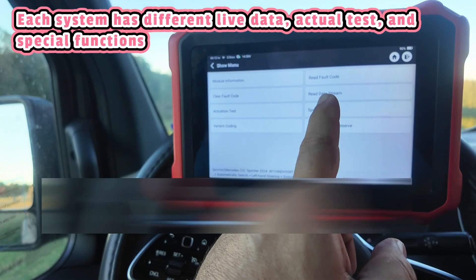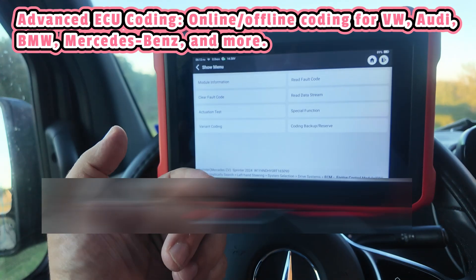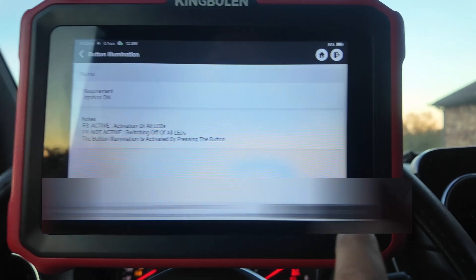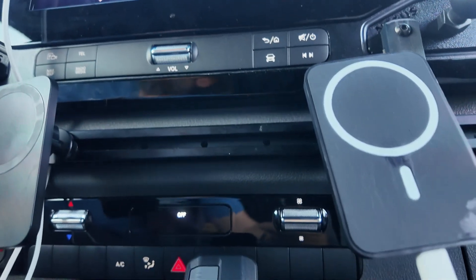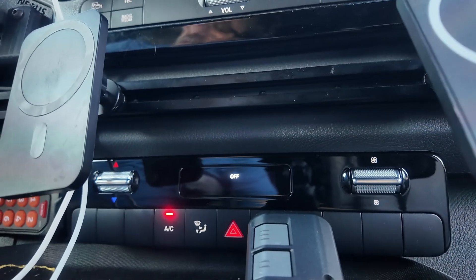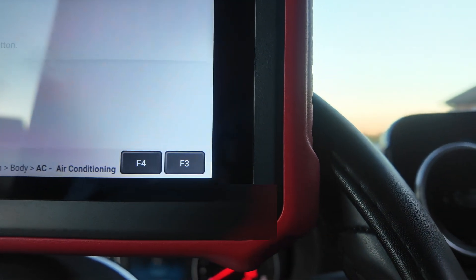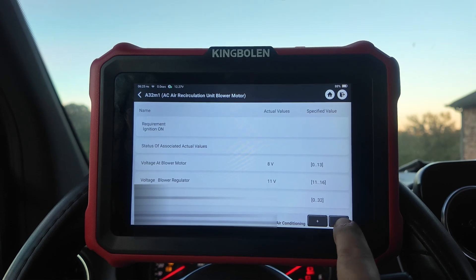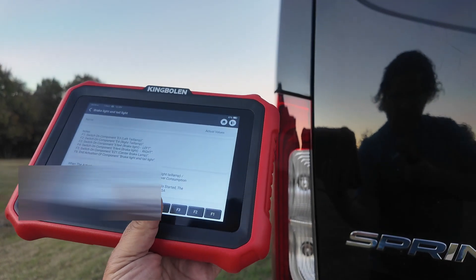Under the engine control module we have special functions, and these are going to be the teach-in resets. For coding we can actually download it, and once we get a new module we can upload it. Bidirectional functions: let's say I had an issue with the air conditioner and wasn't sure if it was the panel or something else — I can go through and activate the light, then deactivate it. The bidirectional functions work on the Mercedes. I can also turn up the blower motor. The bidirectional support is great for easy testing without any removal.